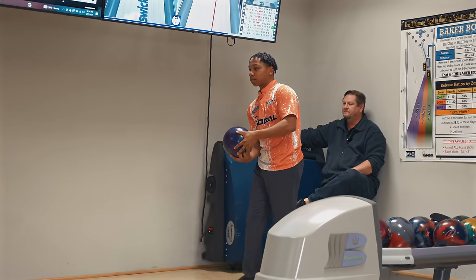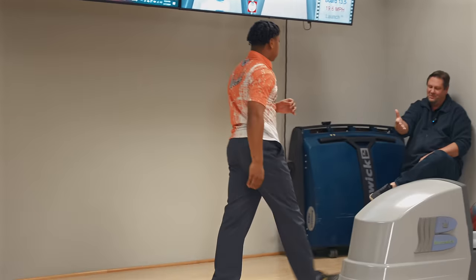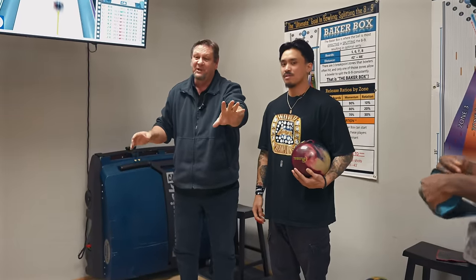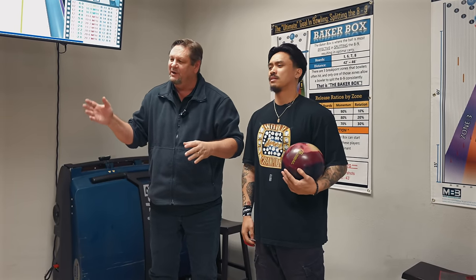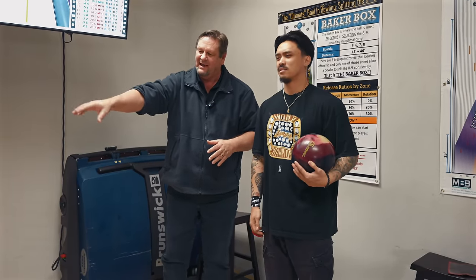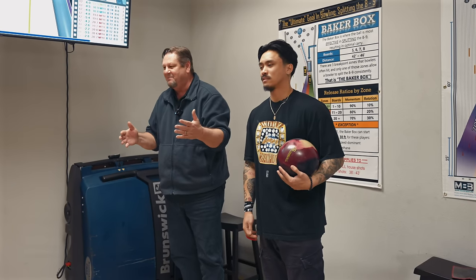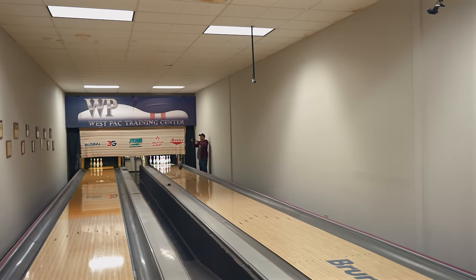Earl's been bowling on lane one and throwing really good shots, hitting the pocket a lot. Lane two hooks a lot more, so we're going to make a stone-cold guess — move Earl's feet eight left, his eyes five left. I want him to slide around 30, go between the third and fourth arrow, try to get to the tape down lane. I'm betting on what Darren and Anthony did to burn the track up. We got action — that's how this works. One and done, baby.